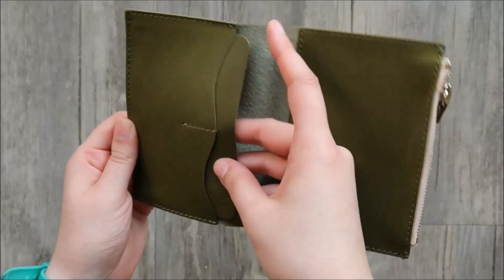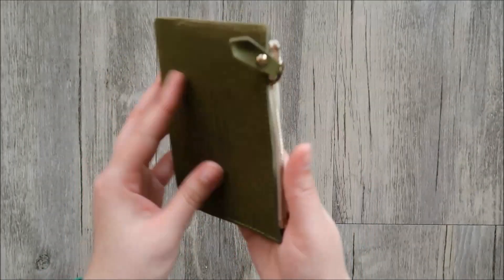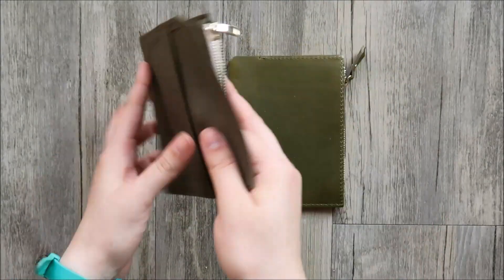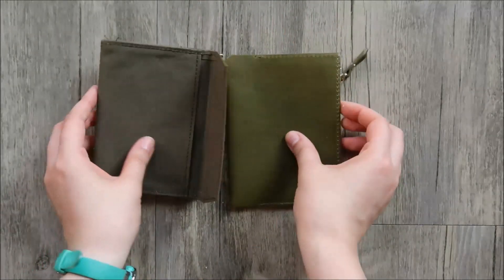These inserts are made from what I believe is leather. I chose the olive color, and I bought a blue for my boyfriend. I know previously I had shown this other canvas insert, but after I found this leather insert, I just had to get myself one as well.